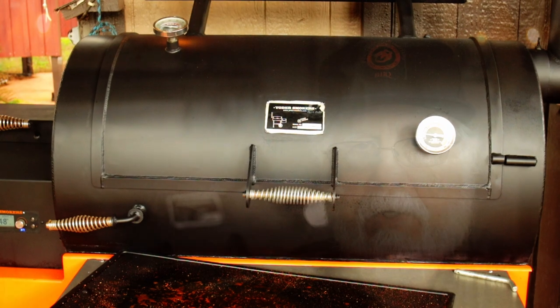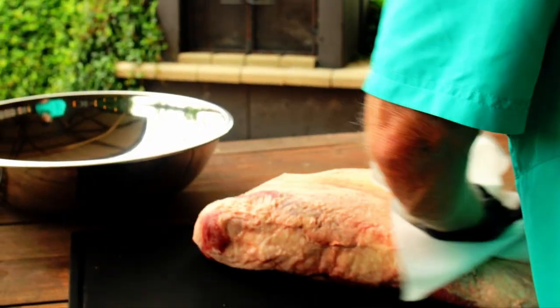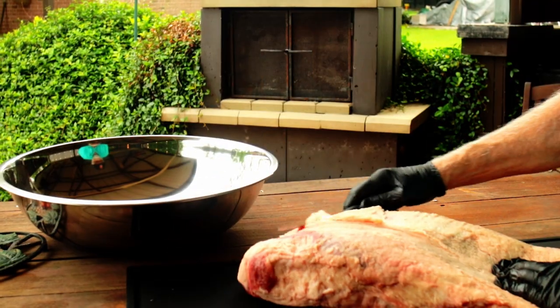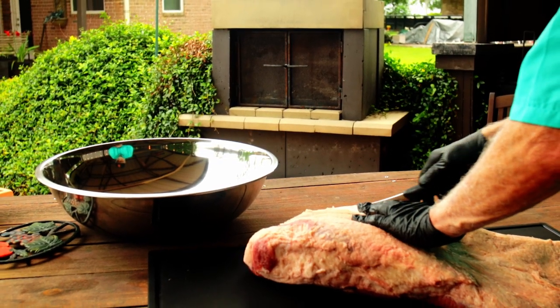Step one is to preheat your smoker to 250 degrees Fahrenheit. My Yoder Wichita 1500 is preheating. As normal, open up that brisket, pat it dry, trim off any loose tags, excess fat, do a little bit of shaping. You can remove any excess silver skin. I always save my brisket trim.